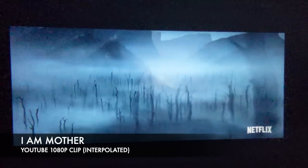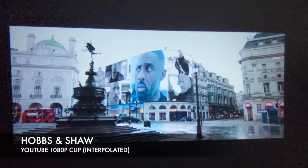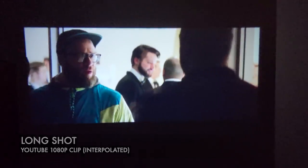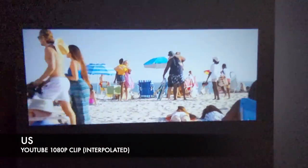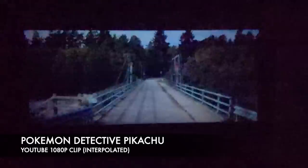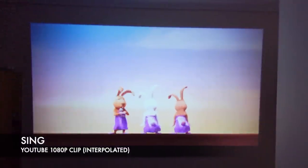Here are several video clips and movie trailers playing on the projector, demonstrating the picture quality and audio output from the built-in speakers. Clips include scenes with dialogue from various movies and trailers, showcasing the projector's color reproduction, sharpness, and sound performance in a real-world playback scenario.